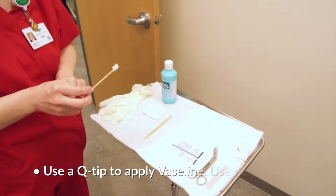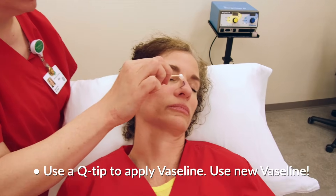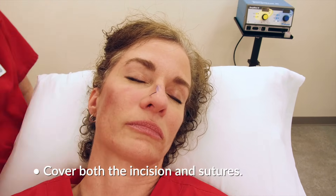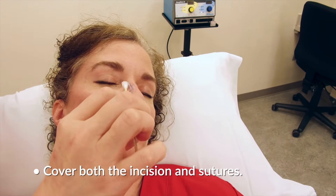Next, apply the Vaseline with a q-tip, not with your finger. Make sure that you are using new Vaseline or Aquaphor. Apply it along the length of the incision, covering not only the incision but also all sutures involved.